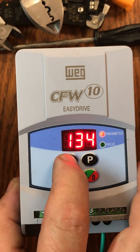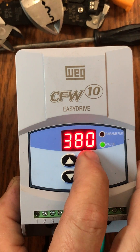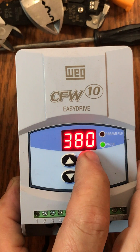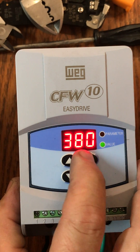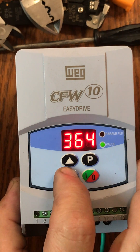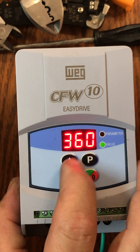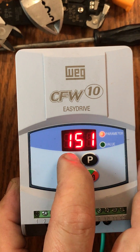We're going to go to parameter 151. Back down to value — it's going to say 380. We're going to move it down to 360. Then we go back up to our P key where it says 151.